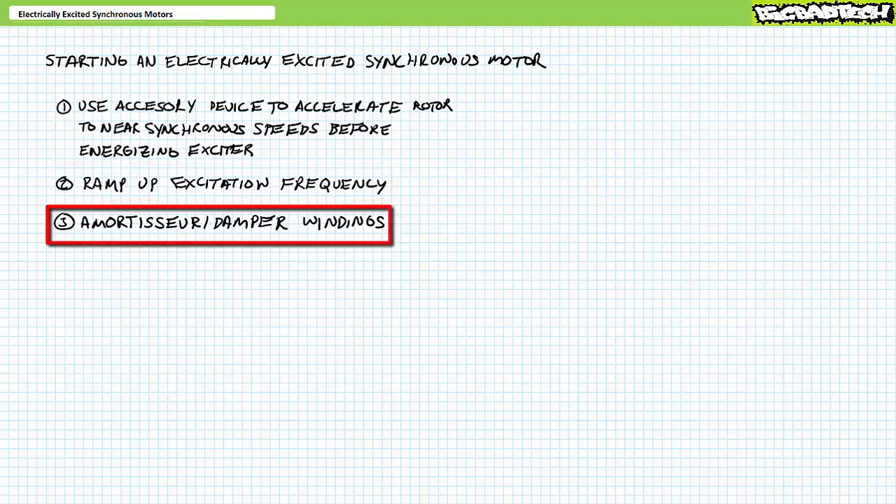Smaller electrically excited synchronous motors can often be operated as induction motors during the starting stage to accelerate the rotor to near synchronous speeds before turning on the exciter. This necessitates some modification of the rotor: in addition to the field coil reserved for synchronous operation, the rotor needs to include a cage-like structure characteristic of an induction motor for the momentary starting phase. These are called amortisseur or damper windings — bonus points if you can pronounce 'amortisseur' properly, as the speaker admits to not having done so.